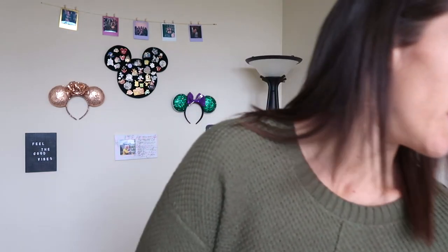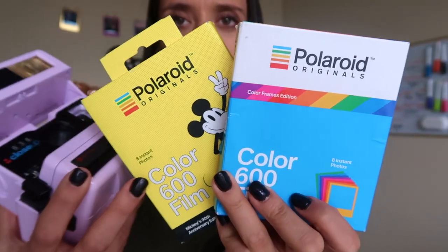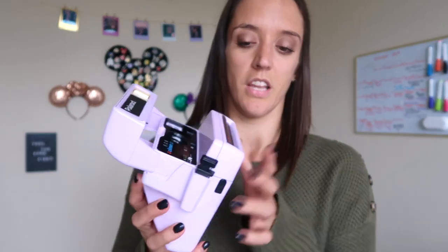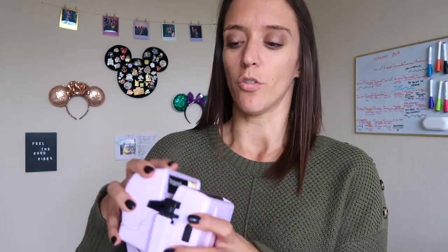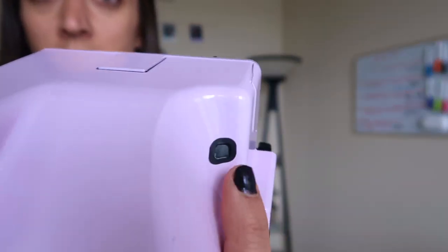I love the Polaroid Originals film - I'm obsessed with the different frames they have. This camera takes 600 film. Right now I have the Mickey Mouse anniversary edition and the color frames. As far as batteries go, the Instax does require a battery but I don't think I've ever had to change it - it doesn't drain quickly. For the Polaroid 600, the battery is actually in the film cartridge, so it powers the camera when you put in a new cartridge.